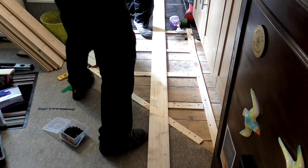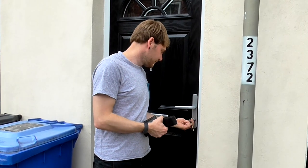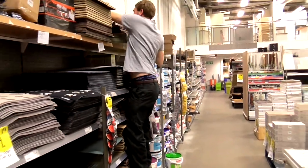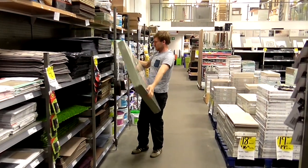Then we laid a floorboard on and walked over it to check that it felt level and it seemed okay. The next job was to go and get some underlay. The stuff we chose was 5mm thick and this underlay would help to even out any height inconsistencies before laying the floorboards.